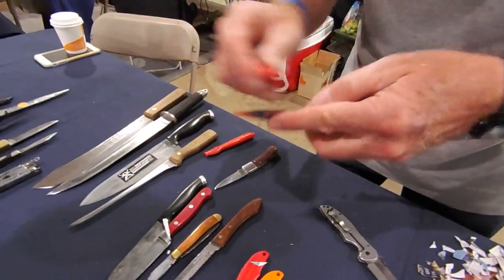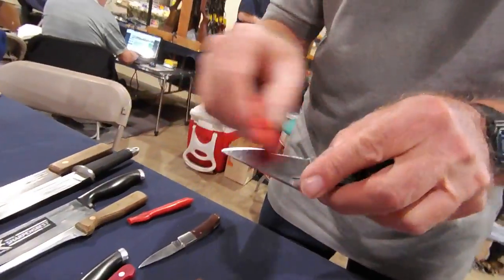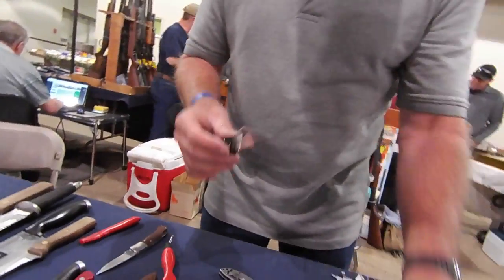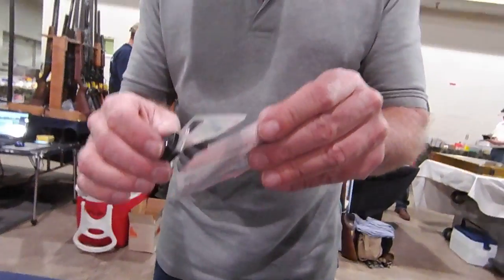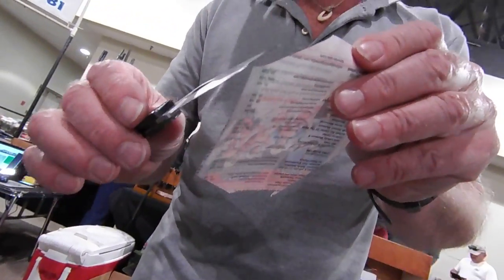You've actually got the blade in pretty good shape — it just needs a little tune-up, just like that. That's a huge difference. Every time. That is a huge difference.